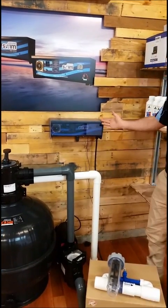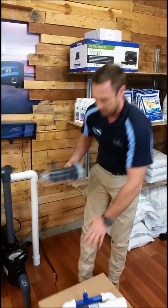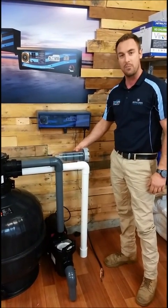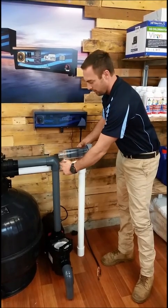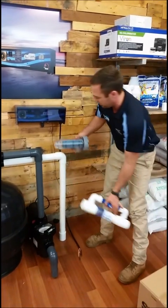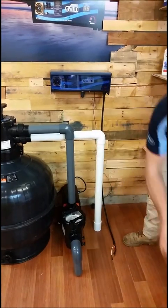So that's the control unit mounted. The next step is to install our salt cell. The salt cell will go on the returned water — the filtered water out of the pump returning to the pool. We're going to cut here and around here so the injection manifold can be installed as well. That's how it's going to look once we've installed the injection and the salt cell. I'll cut the pipe now.